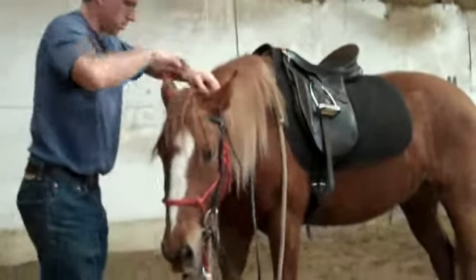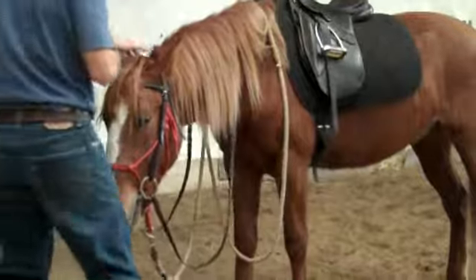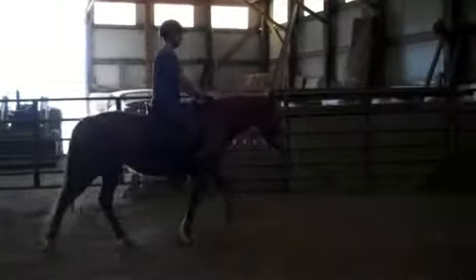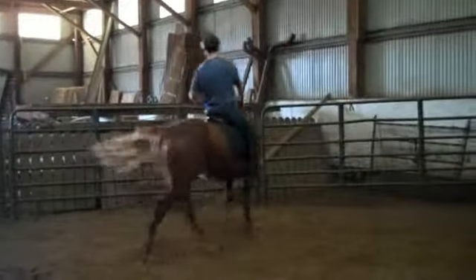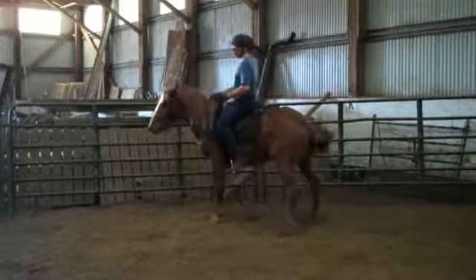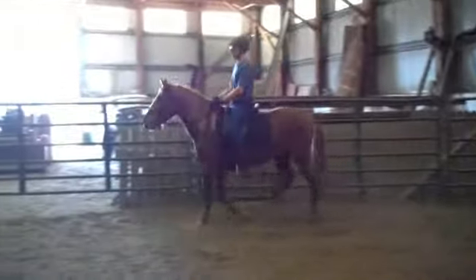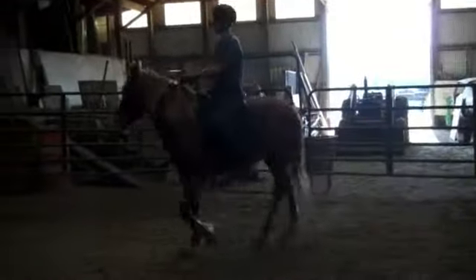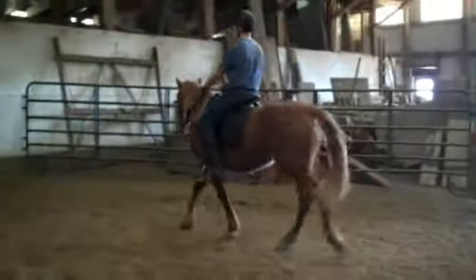Let's do it with scissors first, for fear of that side of the barn. Turn the forehand. Turn the forehand.